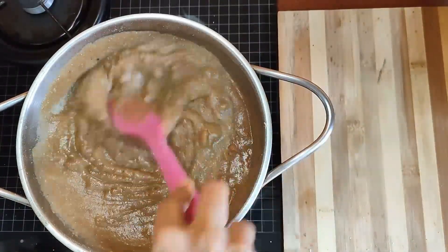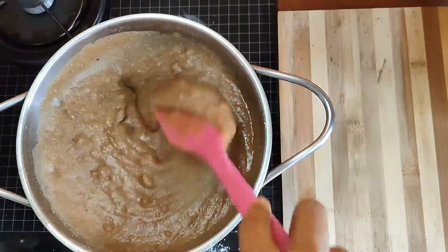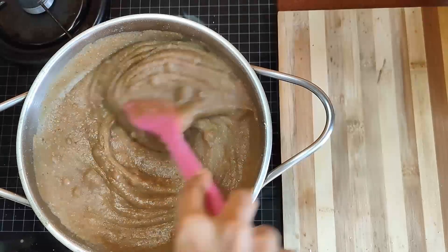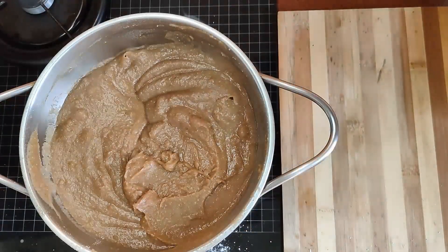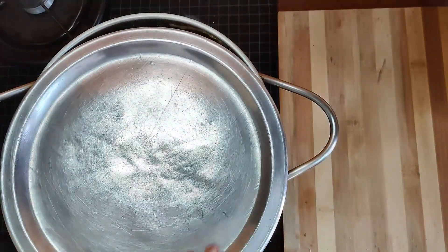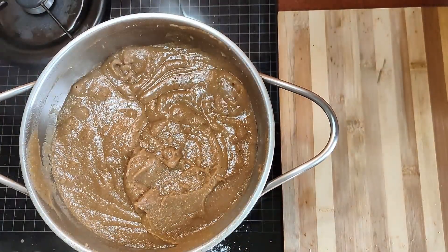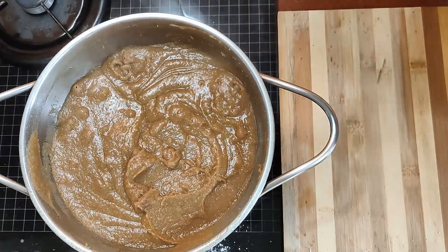This is a very nice and flavorful halwa full of health benefits. Everybody in the house can have it — whether you are young, old, or a child, anyone can relish this halwa. Keep it covered for some time, and once it starts bubbling again, dry roast it further.